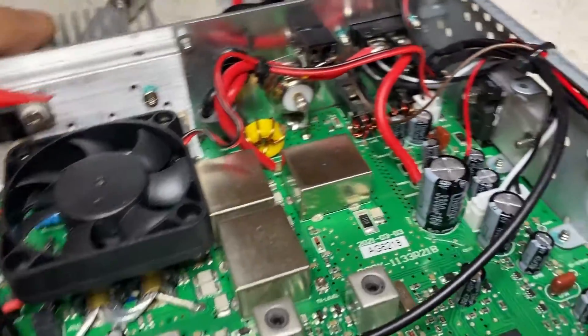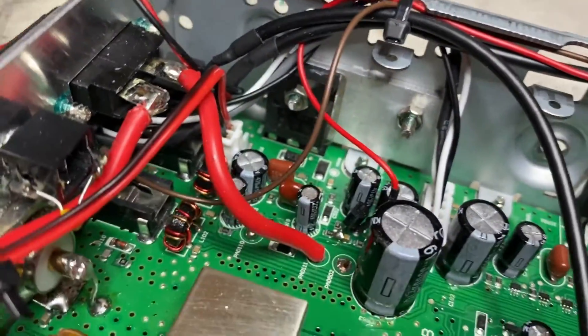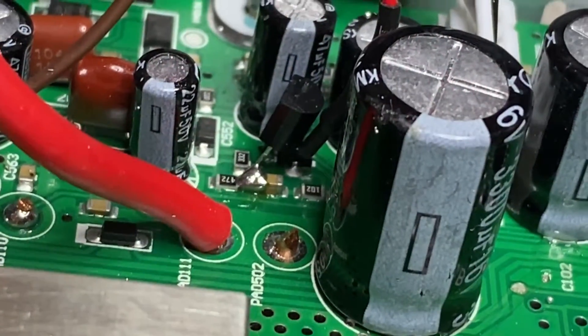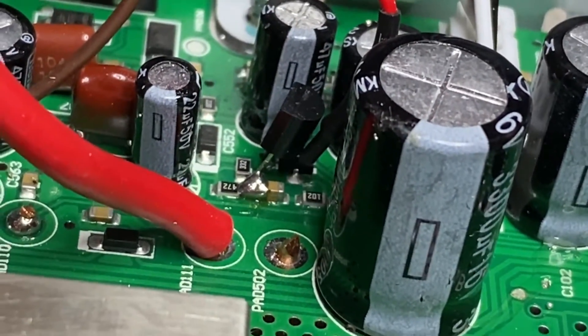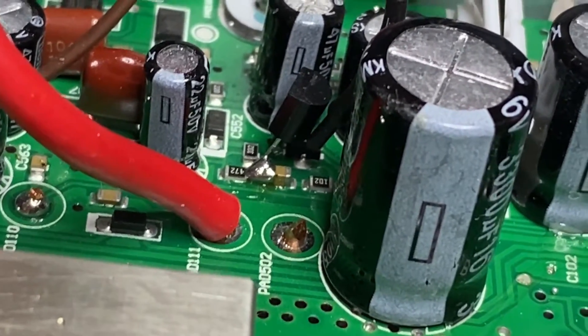First thing we do is install a 2N3904 NPN transistor, seen right there, in the junction of C239, R299, and R508.